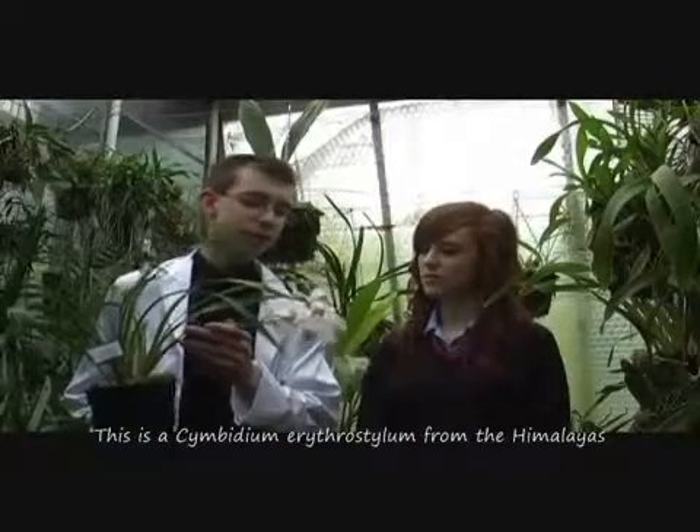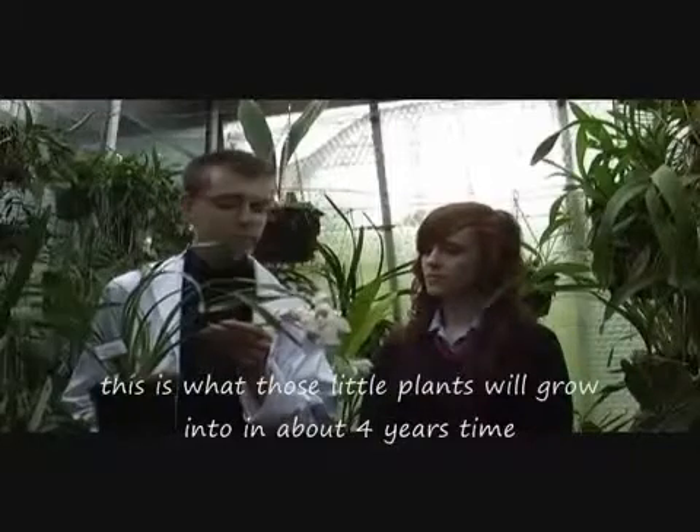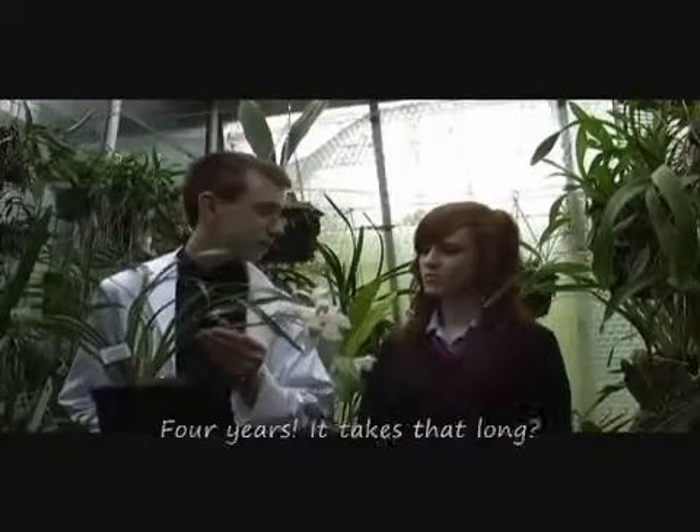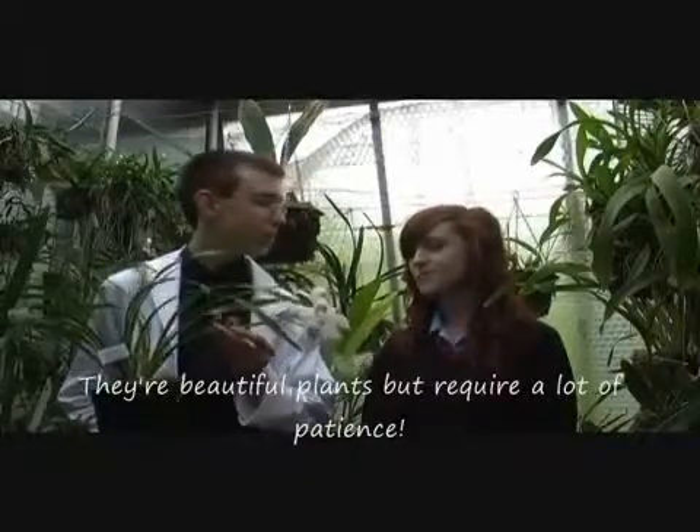So this is a Cymbidium erythostylem. It's from the Himalayas and this is what those little plants were growing for — they grow into this in about four years time. Four years? It takes that long? Yeah, they're very beautiful plants but do need a lot of patience.